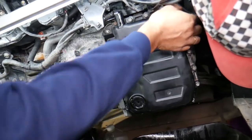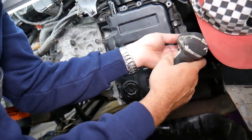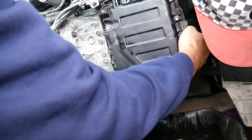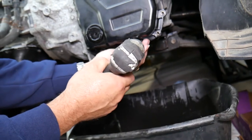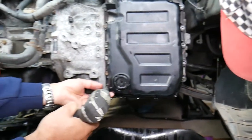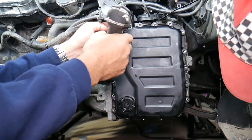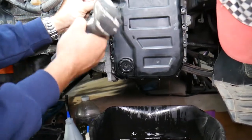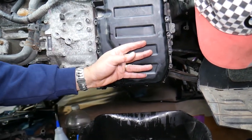Remove the top bolts first — once they're loose you can practically spin them off. On the last two bolts, be careful because the pan will drop. Have a container underneath because there will be quite a bit of oil still in there even after draining through the plug — not all of it comes out through there.